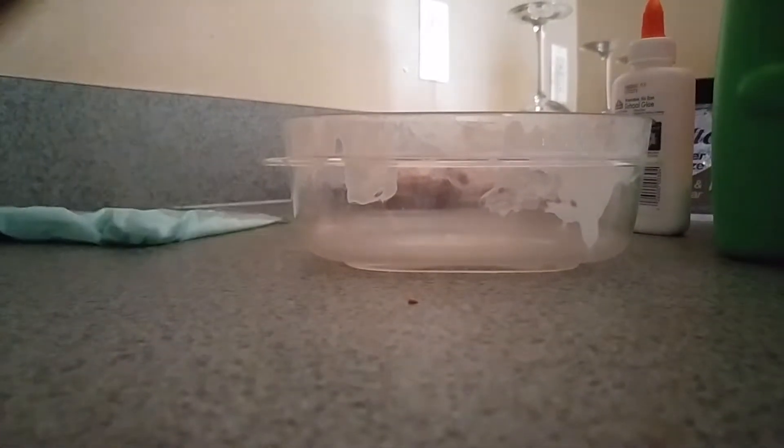We'll be having a tutorial. I just made some slime — it is right here. This is what it's going to look like. If you want it to have a different color, then don't follow this tutorial. Go to another one.